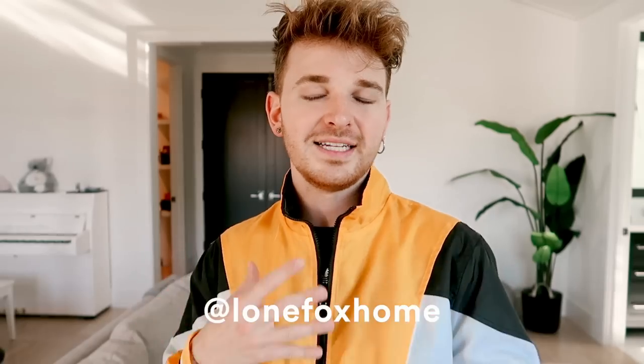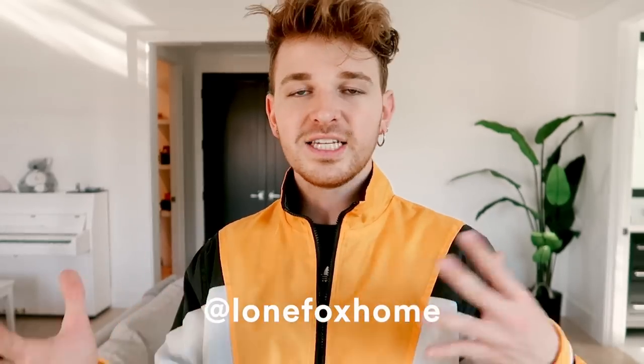Thank you guys so much for watching! Don't forget to subscribe and turn on the bell notification so you get notified when I upload new videos. You can also follow me on Instagram at Lone Fox Home for behind-the-scenes content and home inspiration. Thank you again — I hope you have an amazing rest of your day, and I'll catch you all in the next video. Bye!